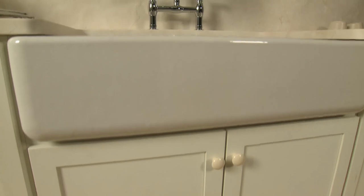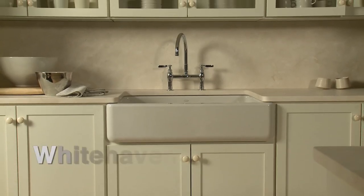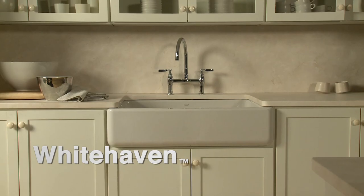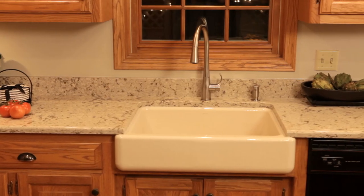The popular apron front look is now easier and more affordable to install than you might have imagined. The Kohler Whitehaven Self-Trimming Kitchen Sink offers the apron front look without having to replace existing cabinets.